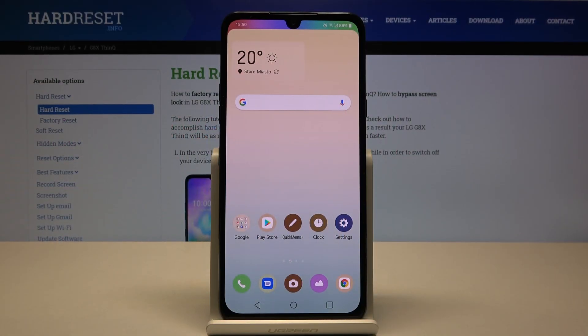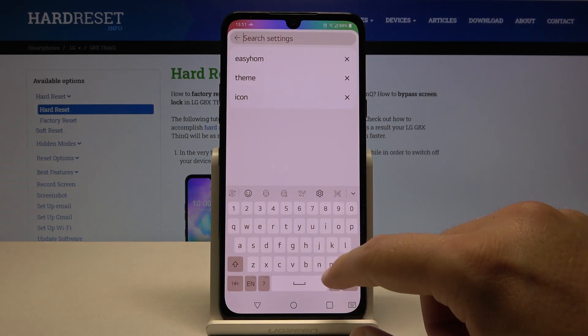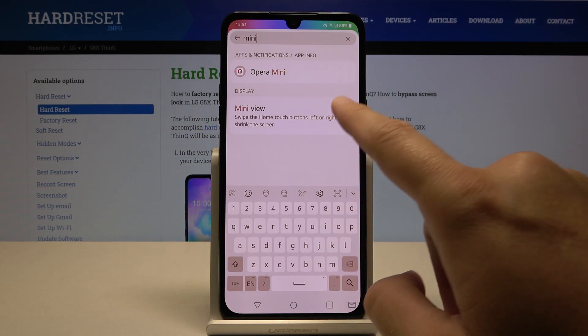Welcome. If you want to enter one-handed mode in your LG G8X ThinQ for the first time, you have to go to Settings, tap on the search tool, and type 'mini'. Then go to Mini View.